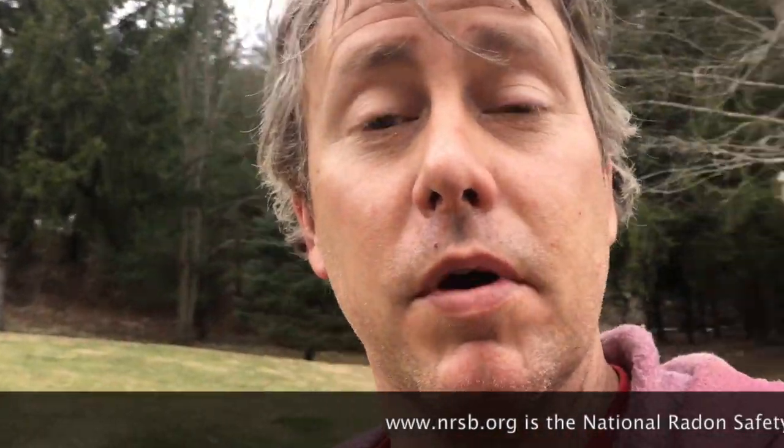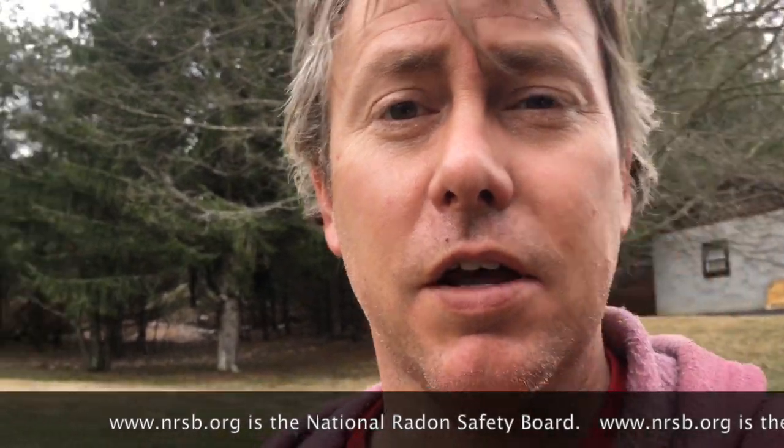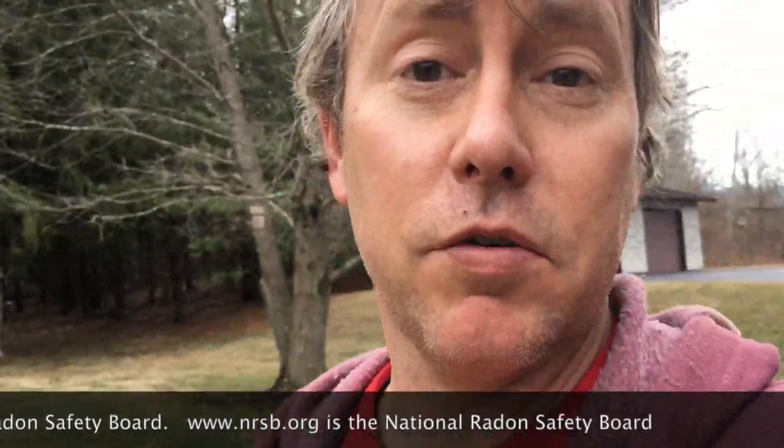By the way, my name is Scott. I am a radon mitigator in Virginia. I make videos for other radon mitigators and those looking to get into the business. If you're a homeowner, hang out and check out www.nrsb.org — the National Radon Safety Board. Plug in your zip code and they'll put you in touch with a certified radon professional in your area.